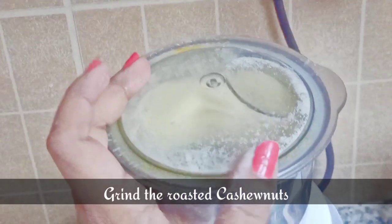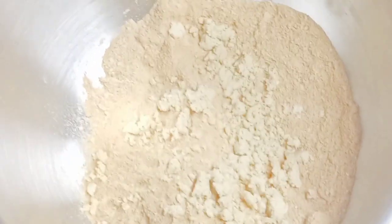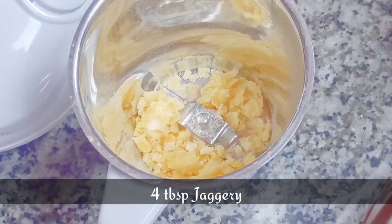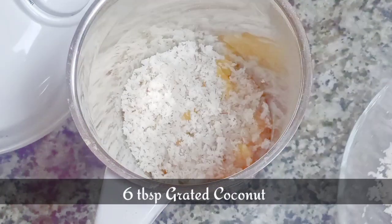Next we are going to grind the cashew nuts. If you want, you can grind the cashew nuts with the coconut and jaggery, but I'm grinding the cashew nuts separately. Now we can add the ground cashews to the rice powder. We need 4 tablespoons of jaggery and 6 tablespoons of grated coconut.